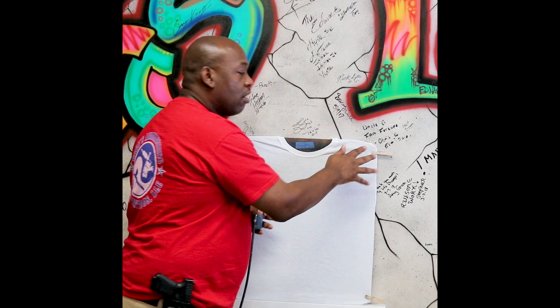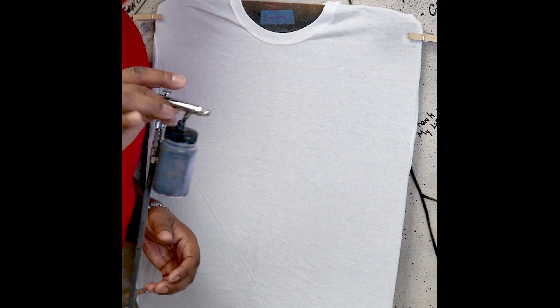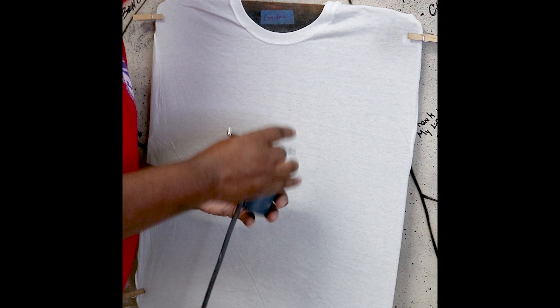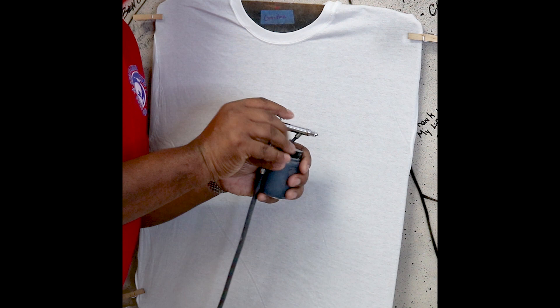First, we're just going to start off with how you hold the airbrush. I'm right-handed — look at how I'm holding this airbrush here. I'm not really gripping the bottle too hard. This left hand is just used to balance. I'm not really getting tired because I'm not putting a whole bunch of emphasis on holding the airbrush — it's really light. The padded point of my finger right here is actually on the trigger.